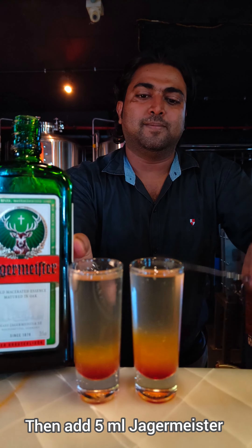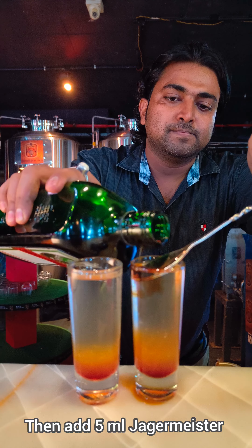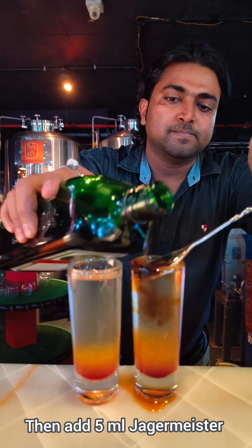Add 5ml of Jagermeister with the help of a spoon. Slowly — whenever you are making the flaming shot, you have to pour the liquid very slowly so that the layers will form. See, now four layers came.